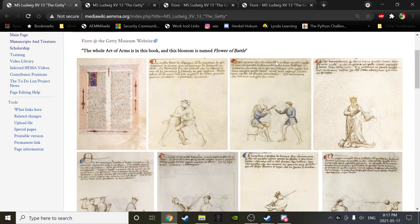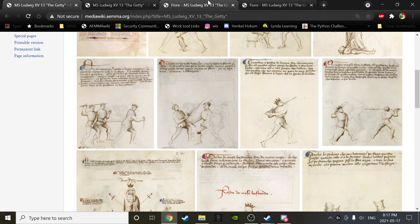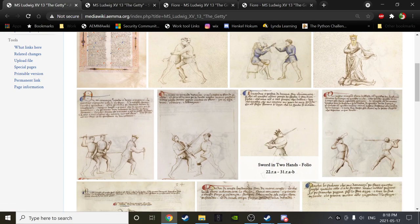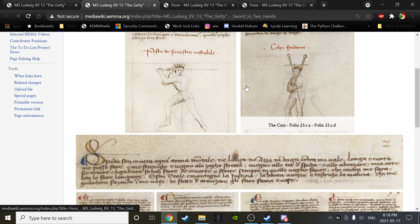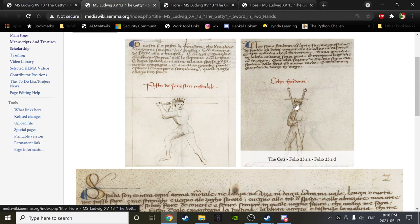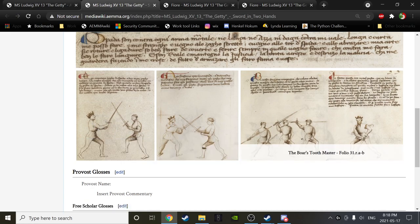Does anybody have any questions or comments about anything we looked at in our previous session? No? Okay. So let's situate ourselves in the manuscript. We are nearing probably 60% of the way through, maybe just over 50. For the last number of weeks we've been walking carefully through the Sword in Two Hands section, which ends approximately at folio 31RAB. In the Sword in Two Hands section, as I read it, it's in five or six parts: the guards, then the cuts, then a little preface, then the Largo section, the Stretto section, and finally a Boar's Tooth Master, which we'll get to today.